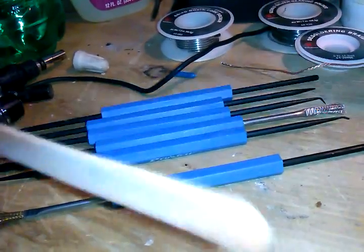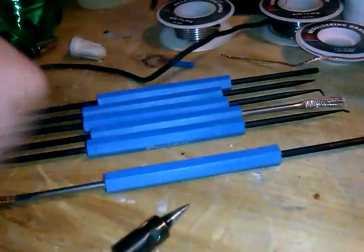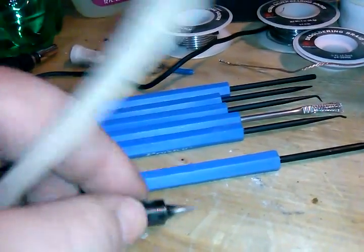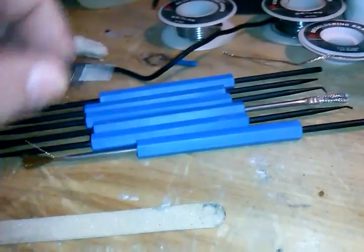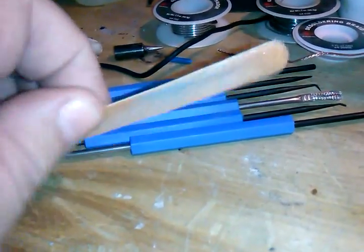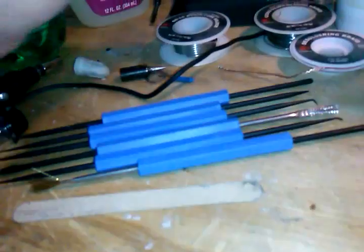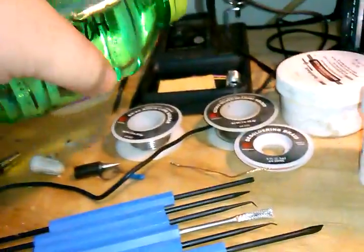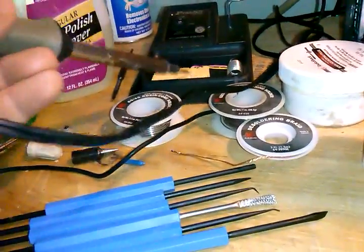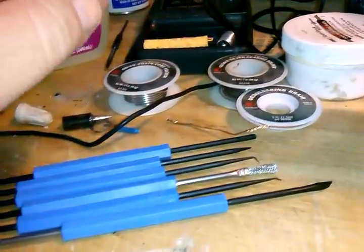Some other things you'll need: I use an emery board. One use is cleaning off the soldering iron tips when they get black and nothing will stick — just rub them on the emery board until shiny, then re-tin it. You'll also need a sponge. I get these little soldering sponges at the electronics store, but any sponge will pretty much work. Keep a bottle of water nearby for wetting the sponge, and use that wet sponge to clean off your tip as you're soldering.